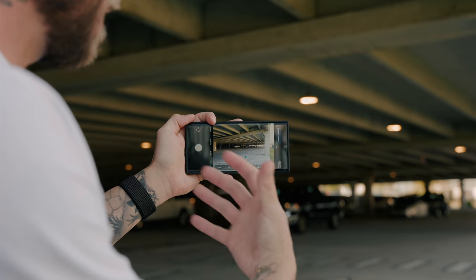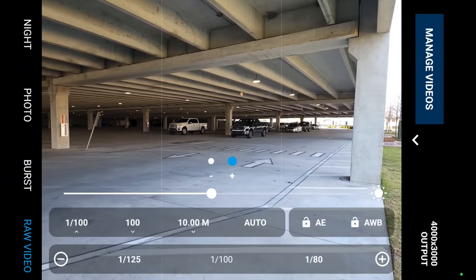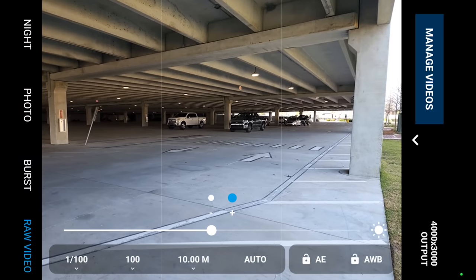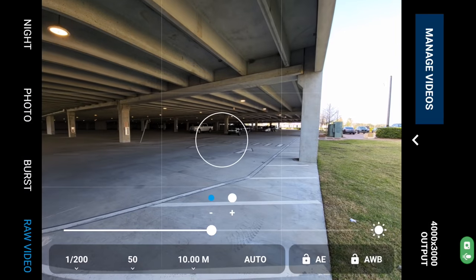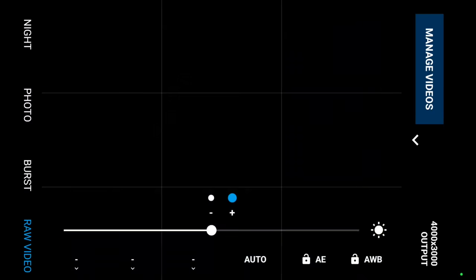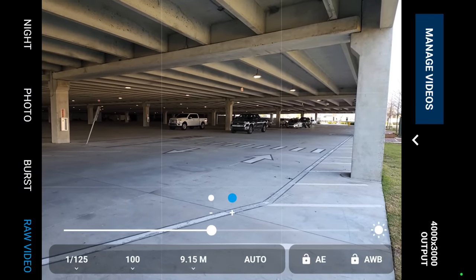Even though the iPhone makes it easy by using the native camera app, you do get some benefits with Motion Cam, including the ability to adjust your settings — like shutter speed, ISO, white balance, and focus. Unfortunately, just like the limitation with frame rates, you are limited by what camera you can use. You can only select the ultra wide or the standard wide, so you don't have access to the two telephotos or the front-facing camera, which is a little bit of a bummer. But nonetheless, this is a powerful app and I can't wait to see what the developers do with it.